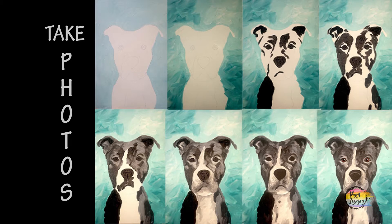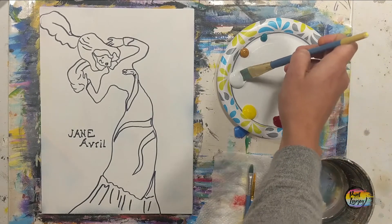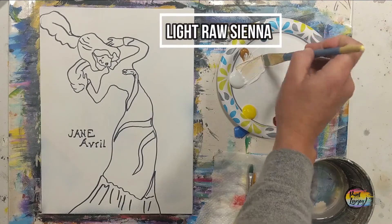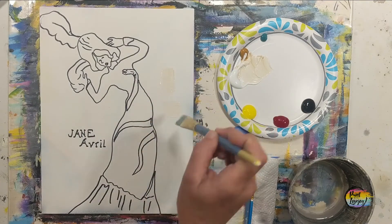I went over my traceable with a black Sharpie marker. For those of you at home pausing the video to draw what you see — if you're using just the traceable you do not have to do the black Sharpie lines, maybe just for the words. In this particular one I recommend you just paint right over it and we'll do the lettering at the end. We are starting with a large flat brush and a super light raw sienna — white with just a little bit of raw sienna.